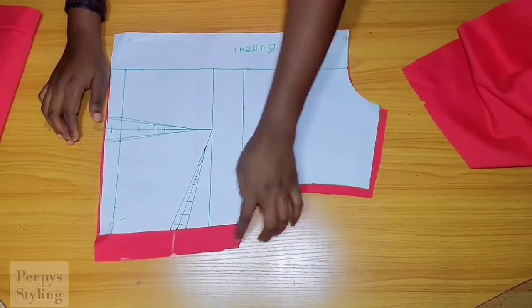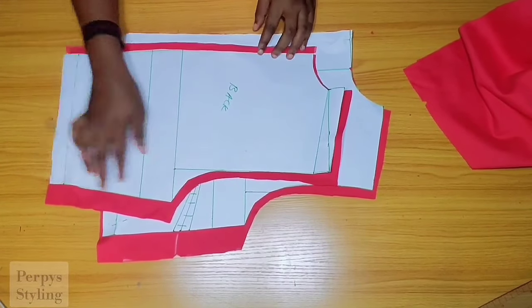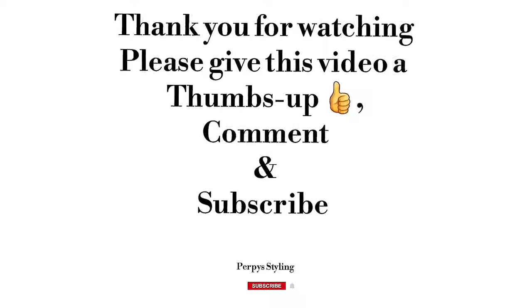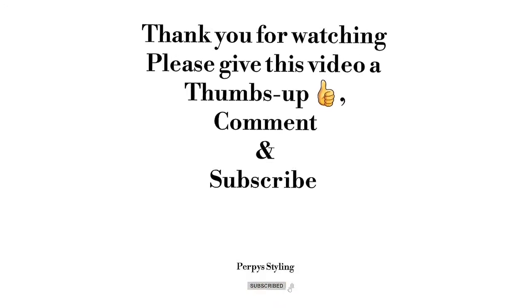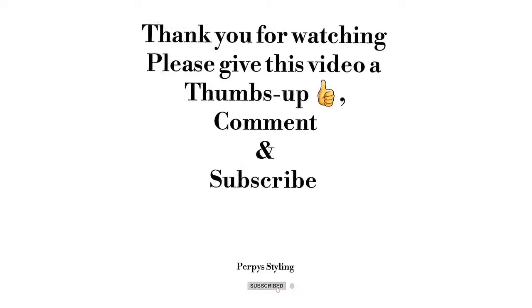I'm going to be uploading the sewing part of this dress in my next video. Thank you guys so much for watching — don't forget to give this video a thumbs up, comment, and subscribe. Bye!